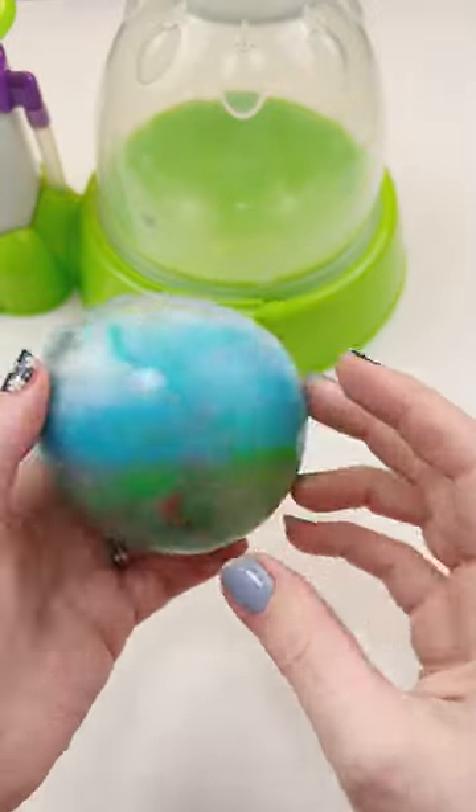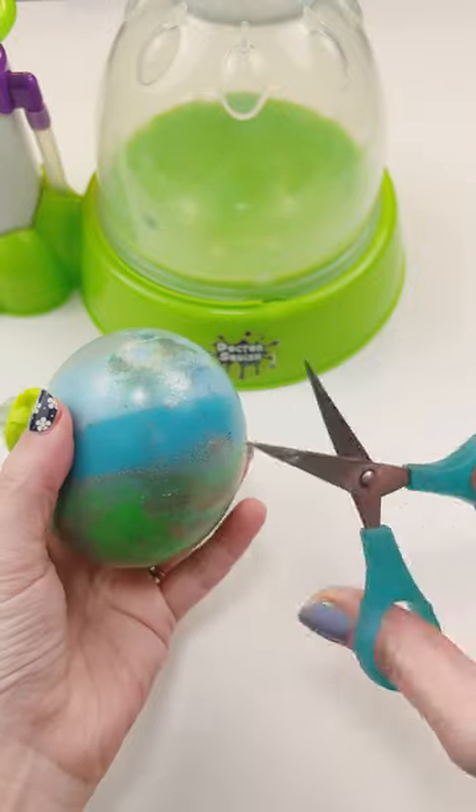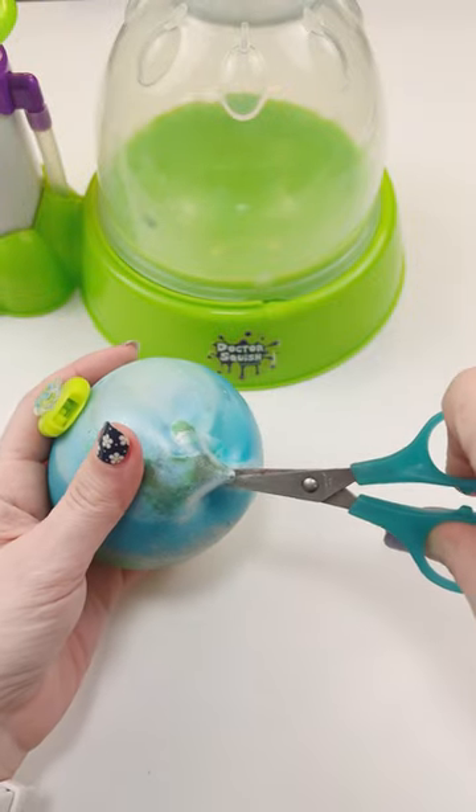I was asked to cut open a squishy and I picked this one from Roll for Squishy. You can see the different levels that the slime separated into, so let's see what it looks like when I get it out.